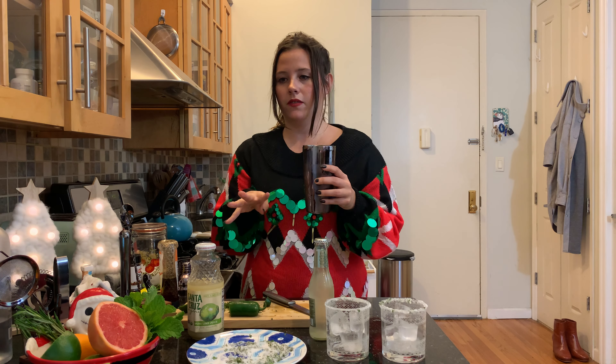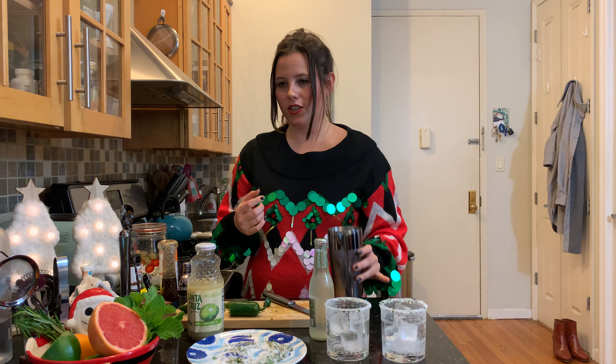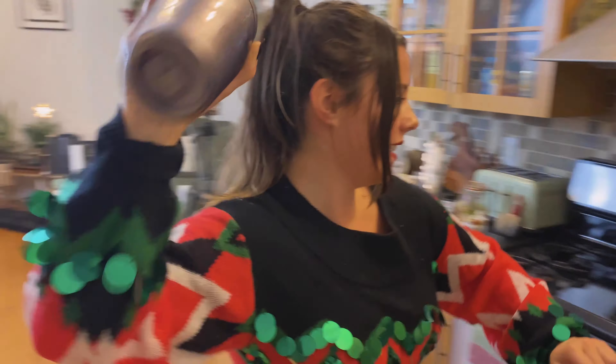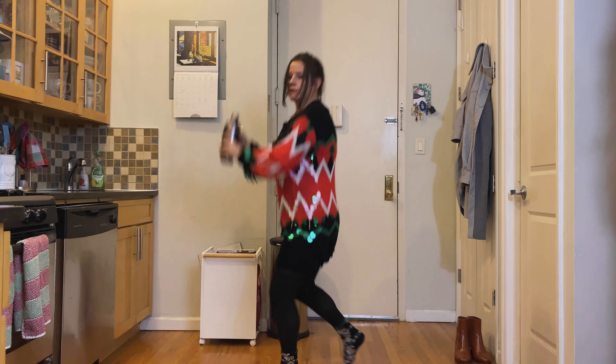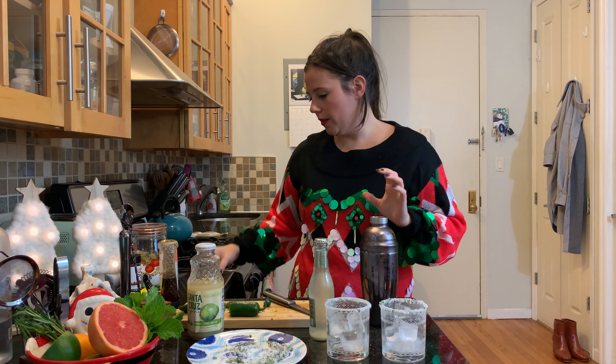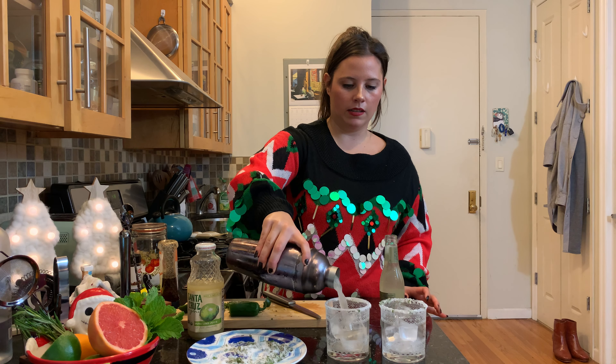So for two drinks we have four ounces of vodka, about one ounce of lime juice, about half of a medium-ish grapefruit, about 0.25 ounces of honey, and three little wedges of jalapeño. Now we're gonna shake, shake, shake the shaker — holiday edition!